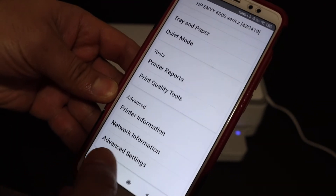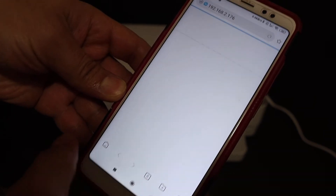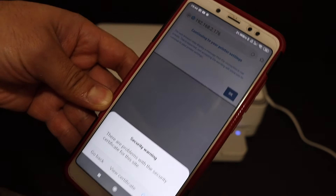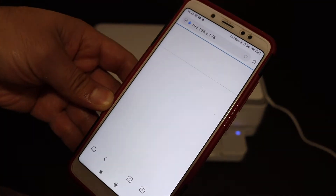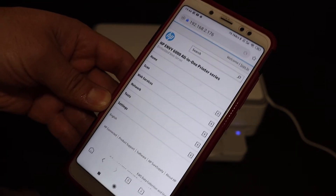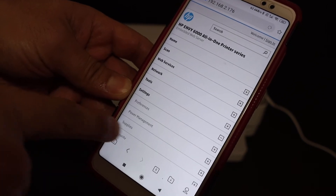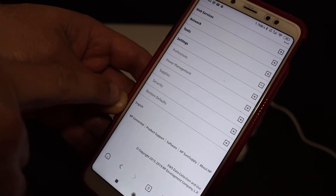On the next page, look for the Advanced Settings option. Click on that, then click OK to continue. It will take you to the HP website. Here, look for Settings again and click on it.